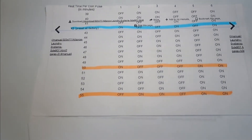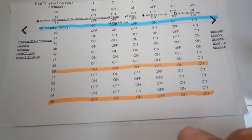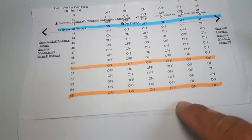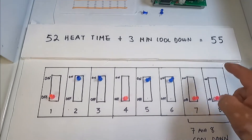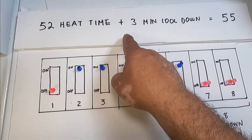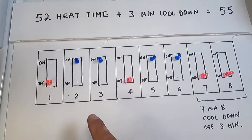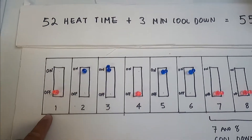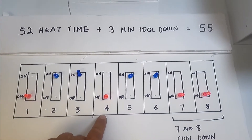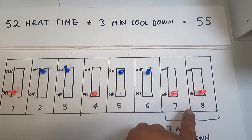If you want your clothes fully dry and hot, we can do 55 minutes. Switch number one off, then two on, three on, four off, five on, six on. So 55 minutes is 52 minutes of heat time plus three minutes of cool down time, which equals 55 minutes total. Switch number one is off, switches two and three are on, switch four is off, five and six are on, and of course your three minutes of cool down. There you have it.